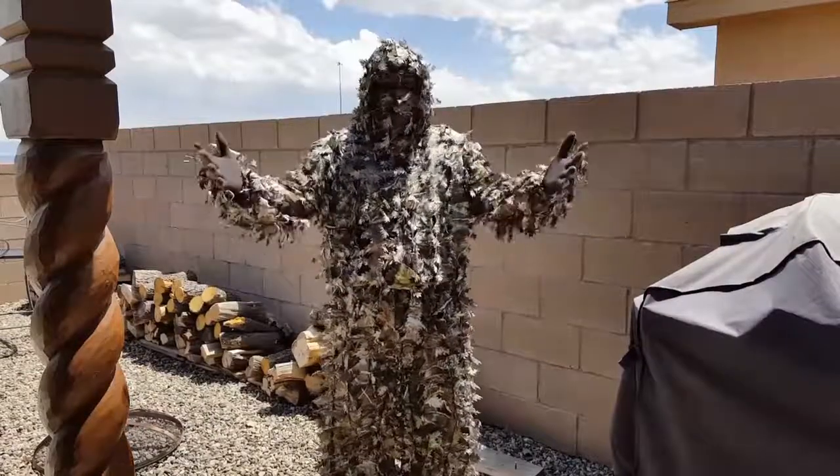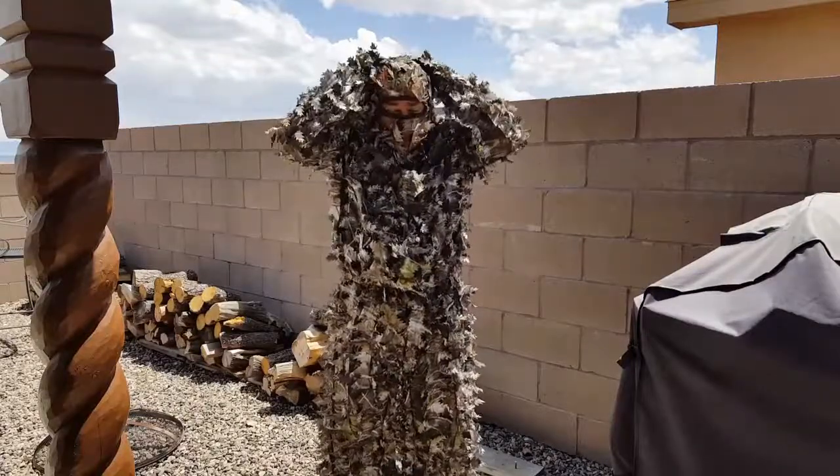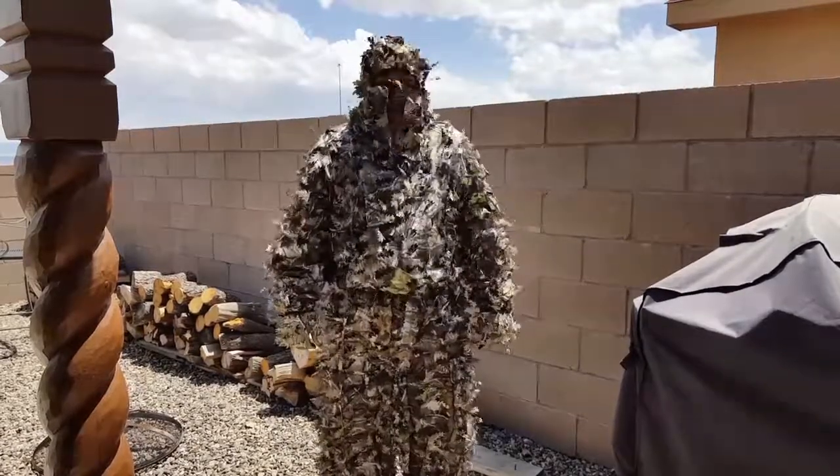In addition, I got the gloves and the leafy headnet from Hunter Specialties. I'm gonna slip off the hood here and expose the headnet that I'm wearing. Those both are sold separately.